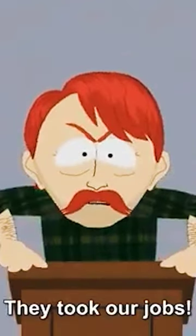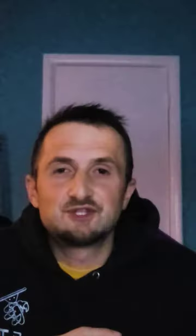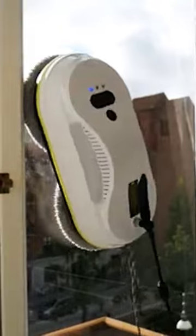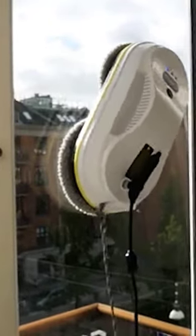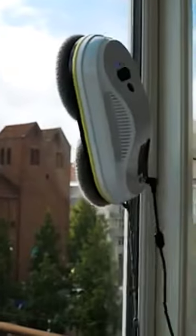And finally, we have the window cleaning robots. Yes, robots — they're taking our jobs. These little suction cup things are like Roombas for your windows. They attach onto your window and, using AI, navigate around your window pane. It's like having a tiny little butler for your windows. But let's be honest, it's not worth your money. They can't get to the edges and corners, and they tend to leave a lot of streaks. Plus, watching these bump around your window is like watching a drunken toddler trying to walk.